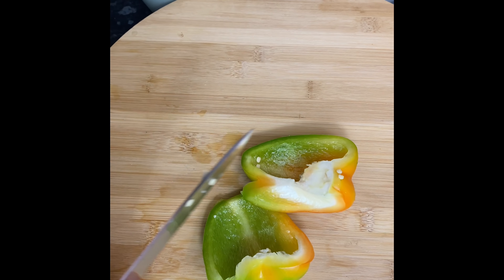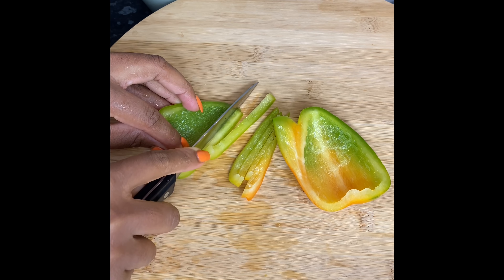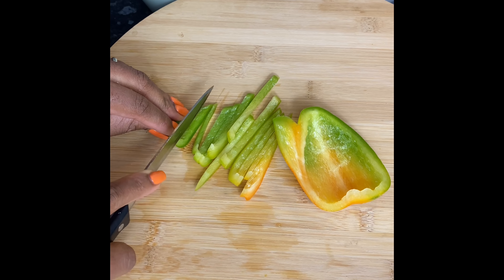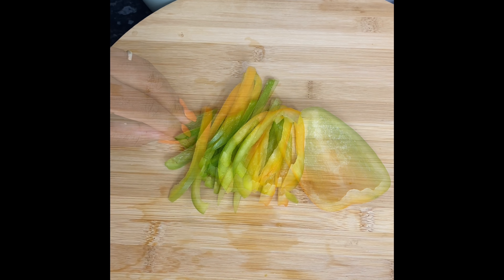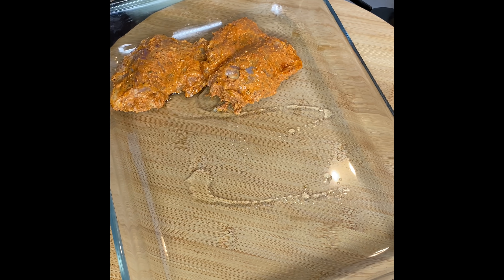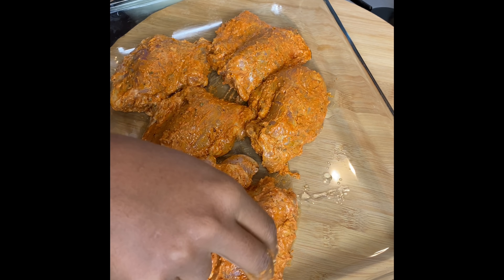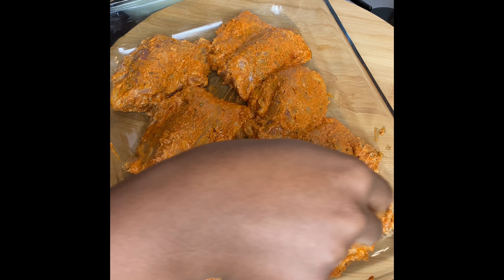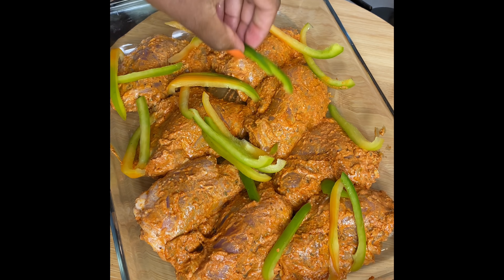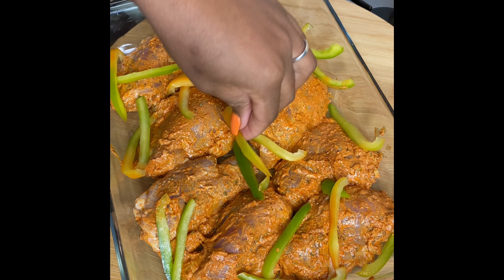I prepped some peppers and I preheated my oven to 200 degrees Celsius. Now I'm going to pop my chicken thighs into the oven dish — make sure you add a little oil at the bottom. I'm placing them in, ensuring they're not overlapping each other, and I'm going to put some bell peppers in the middle. It gives it lots of flavor, but if you don't want to use them you can leave them out. I'm going to cover this up before popping it into the oven and let it bake for about an hour. After about half an hour I'll come back and baste it so that it remains nice and juicy.